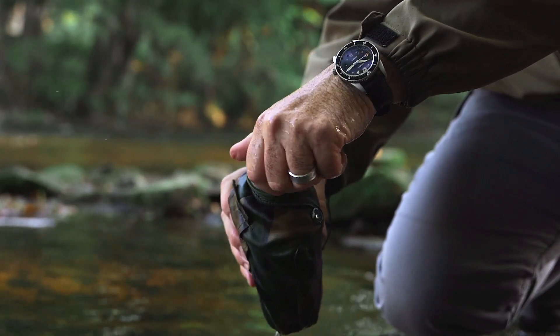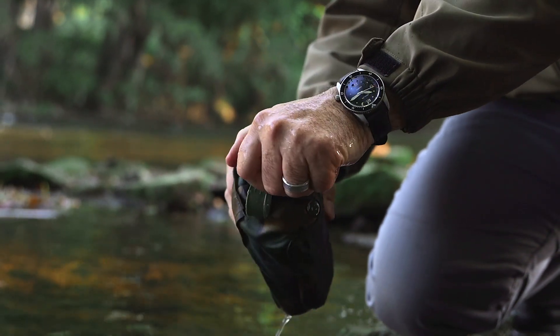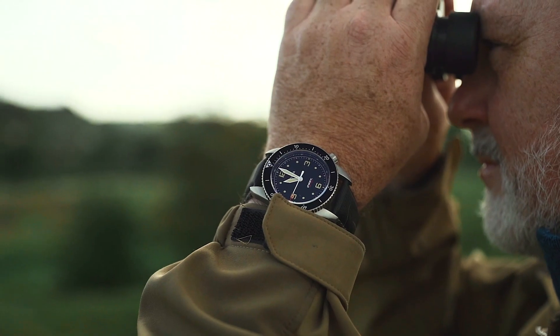The crown is in an offset position, the same position as the original S01 diver, and this unique design lends itself very well to people in an outdoor community or from an operational perspective, where the crown doesn't dig into the back of your left hand if you're using a rifle.